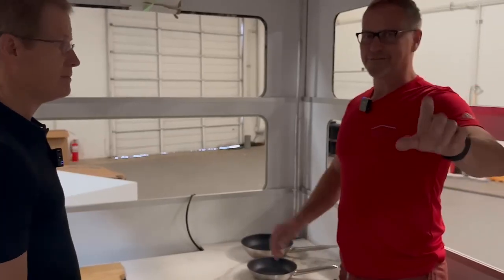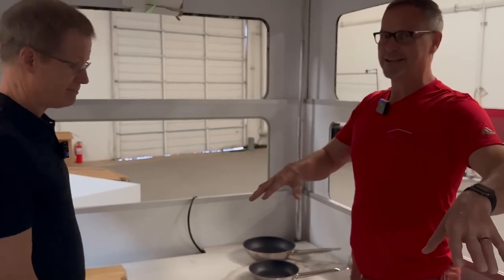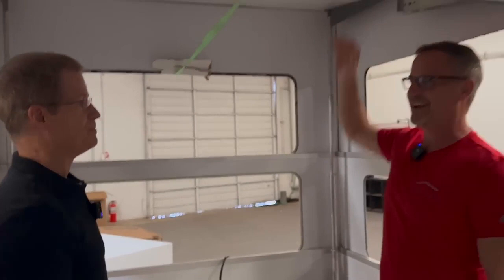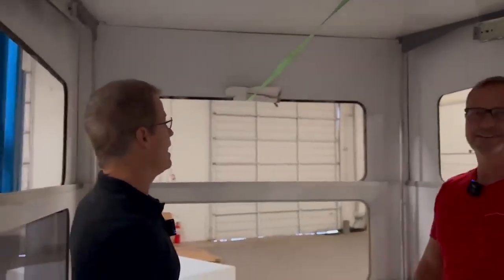I just want to make a note — there are three of us adults in this space, and it feels like we could easily have a fourth. Have you ever had that kind of space in a camper? I mean, this is absolutely nuts.